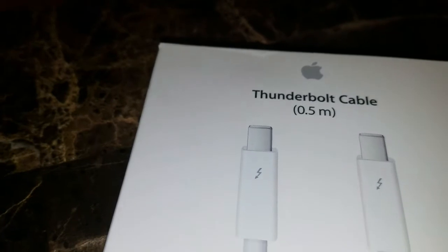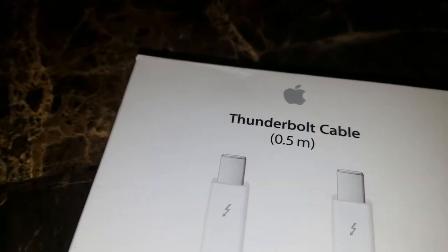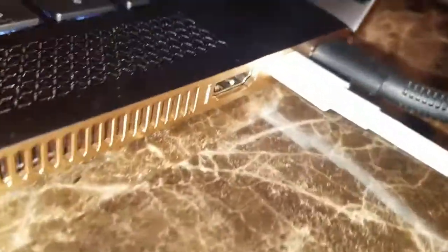This cable is going to run you about $30 brand new — you might find them used for less. The adapter cable will run you about $40, maybe $50, depending on where you get it. I got them both for $80 at Best Buy.